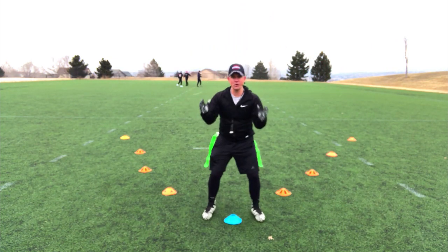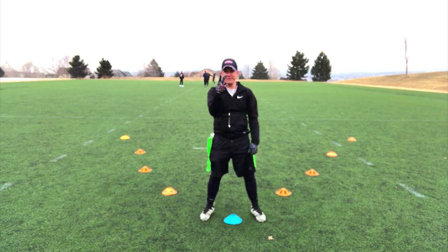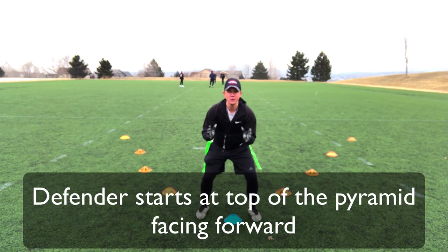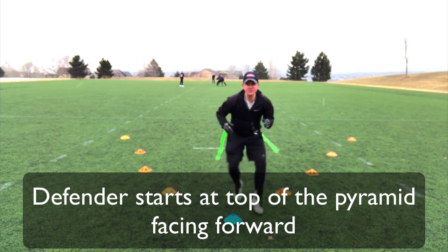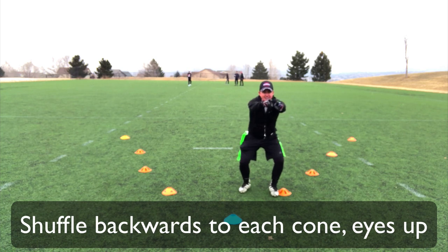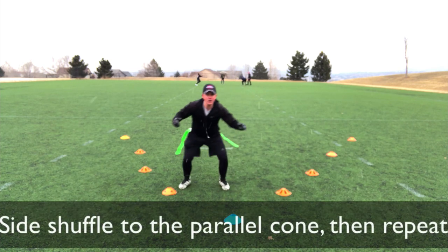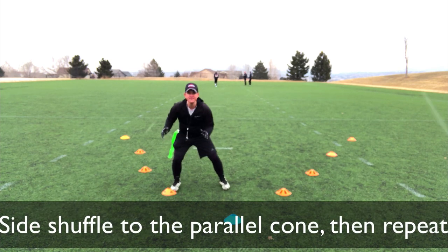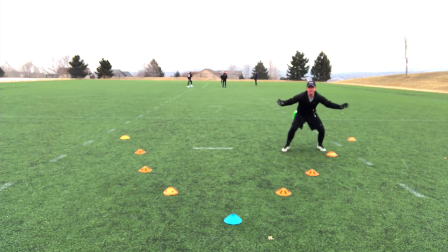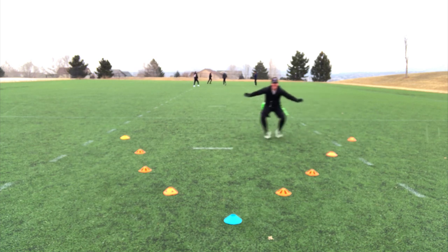First thing I'm going to do is start right here — I am the defender. This is level one, and then I'll show you level two. Level one is very simple. I'm going to start here and shuffle, going to this cone keeping my eyes up straight ahead as if I'm watching a running back. I go to my cone, and then I go back. I keep my arms wide open and stay low the entire time.